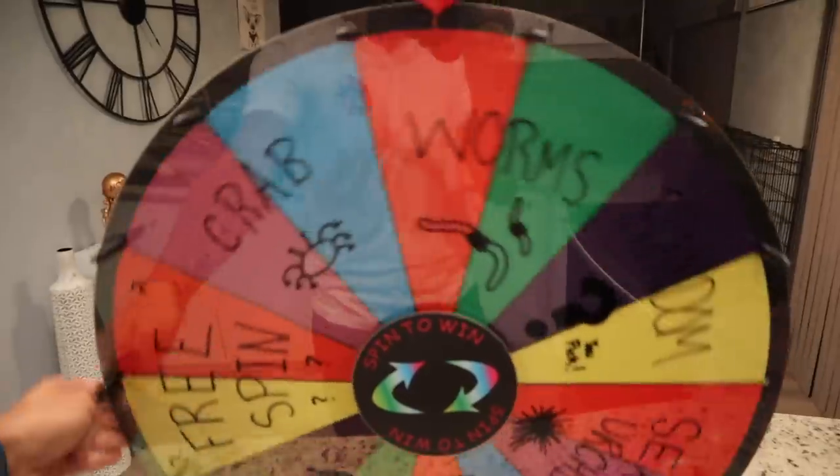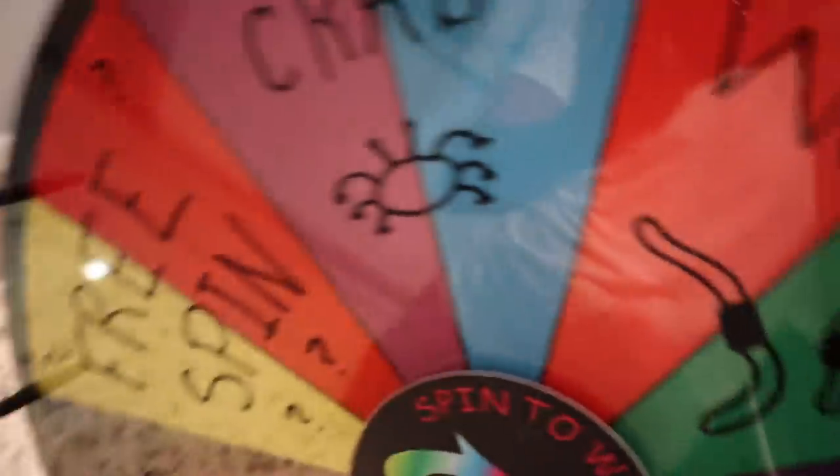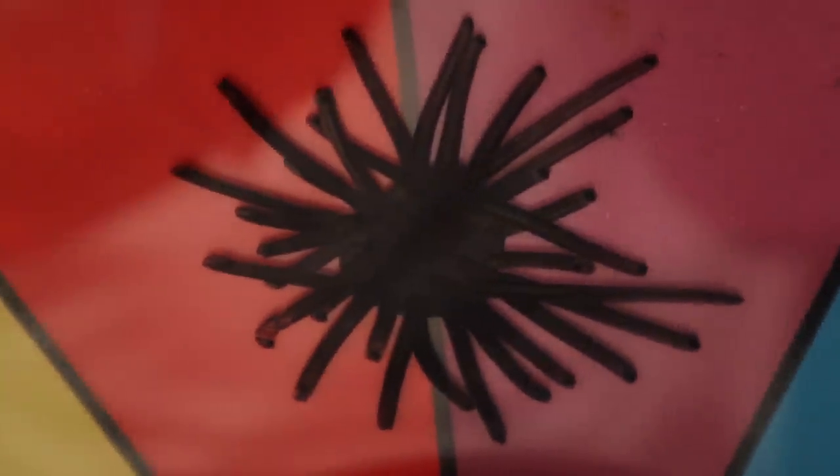I'm going to explain everything on here so that when I land near it, you know exactly what it means. I actually did a little bit of artwork on this one — I never do that but decided to switch it up. Starting with random: random means you pick. I'm going to put a poll on my Instagram at Pogfair so you get to become part of the video. Next is sea urchin. Sea urchins are super cool — that thing your parents always told you to watch out for in the salt water. You don't want to step on one; they're super sharp, as you can see from the artwork.